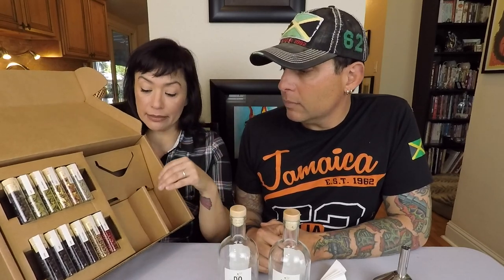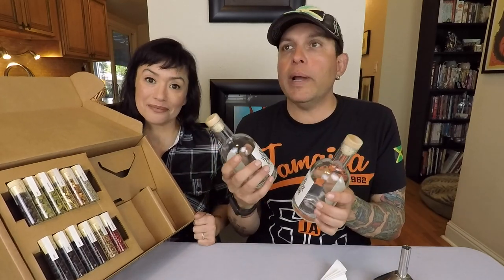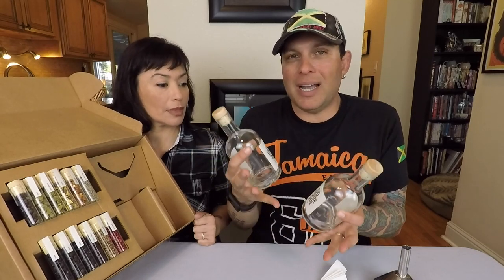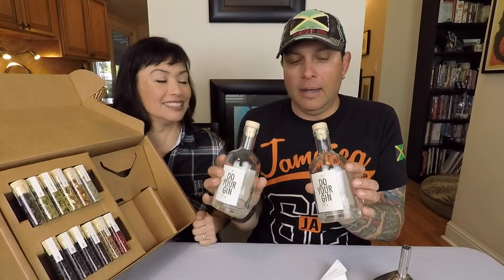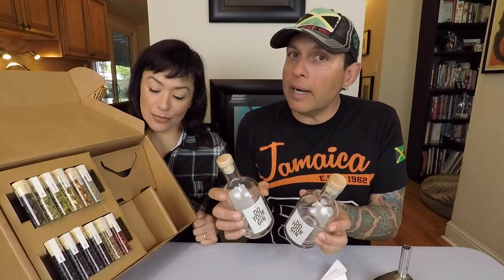I personally like my gin a little less juniper-berry-forward than most, so I'm not going to crush my berries — just put them in whole. I'm leaning towards using hibiscus, orange peel, and possibly lavender. I'm going to go crazy and go with the pepper and the laurel. Today we're using New Amsterdam vodka — we're not huge fans but it's kind of middle-of-the-road. We'll put the juniper berries in now, wait 24 hours, then add the rest of the botanicals, wait another 24 hours, and do a taste test.